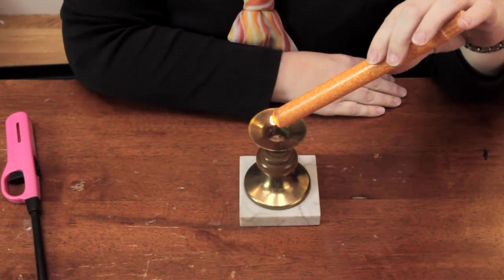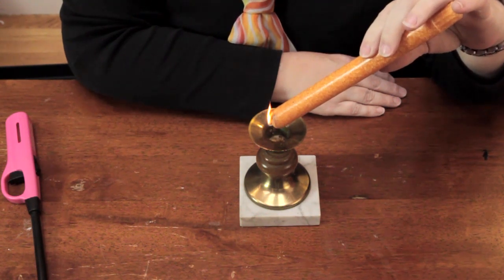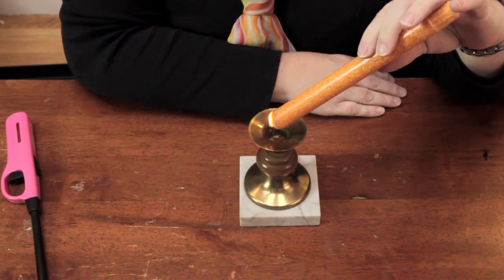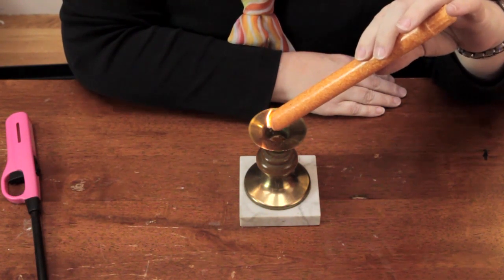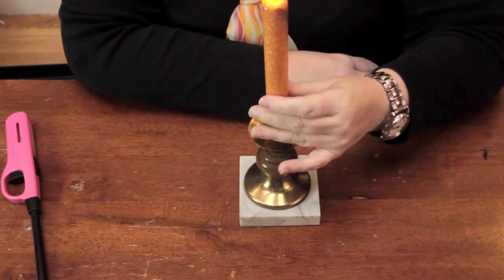So what you want to do is light the candle, invert it over the holder — be careful, don't let kids do this — and the wax will drip into the holder. You want to let it drip a little bit more, get a good amount down there, and then put the candle in the holder and hold it in place for a moment while that wax gets a chance to dry.